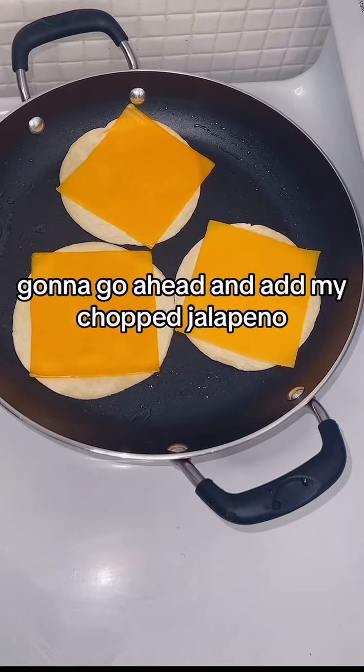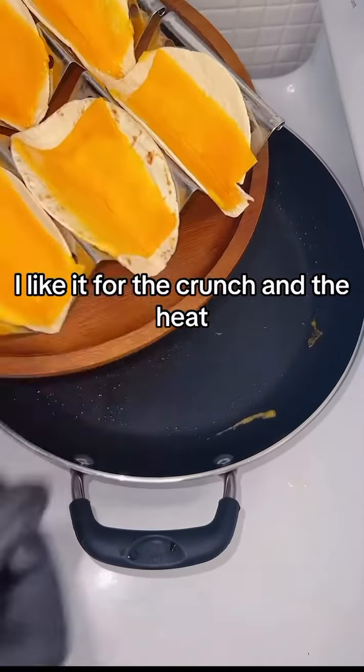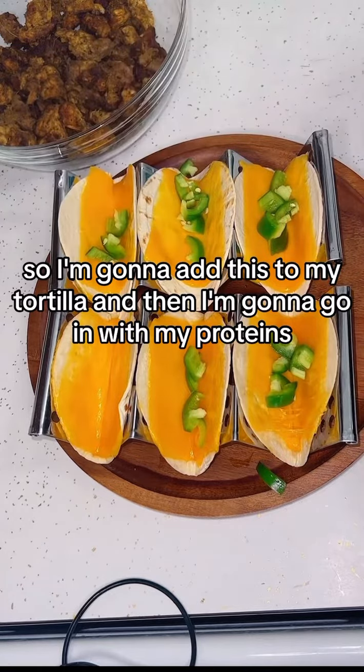I'm gonna go ahead and add my chopped jalapeño — I like it for the crunch and the heat. Then I'm going to add this to my tortilla and go in with my proteins.